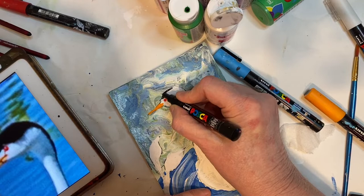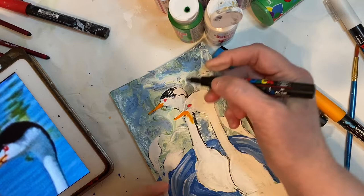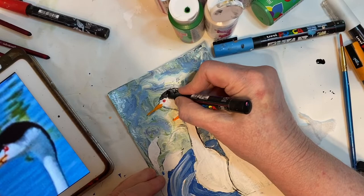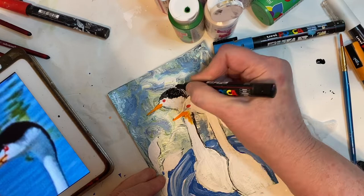I wound up sealing it about three different times with Mod Podge because I would keep going back and see something I wanted to fix, or see something that I wanted to change or add. So it has about three coats of Mod Podge.